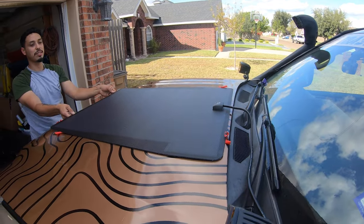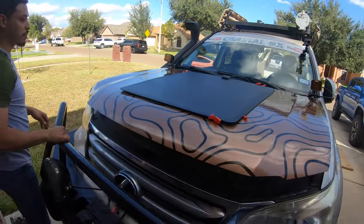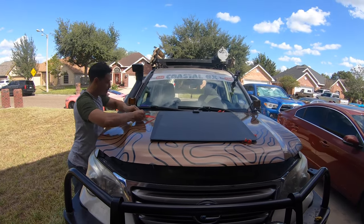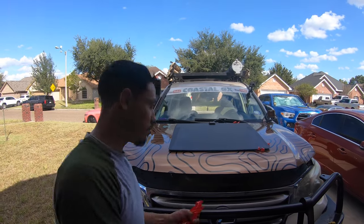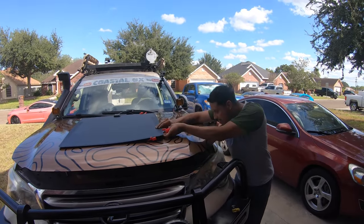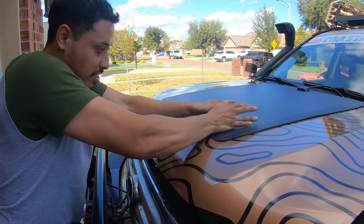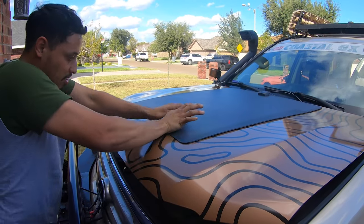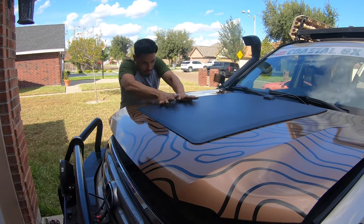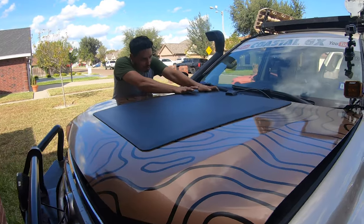Once you finish, center the panel accurately and start removing the tape backing and let it drop into position. This is very important — we're going to peel the tape and start tacking it down. Make sure especially the front is loaded down, because that's where the air can catch. We have plenty of heat working for us here, which helps.